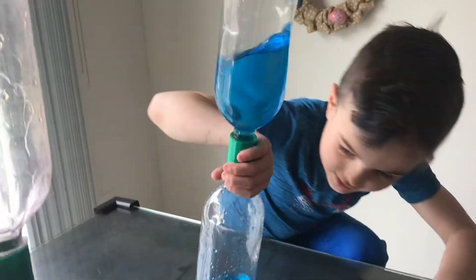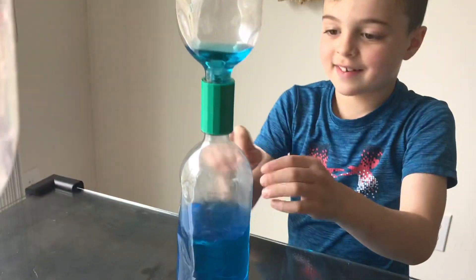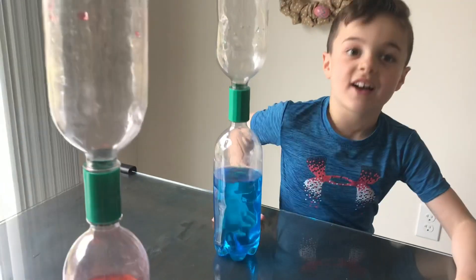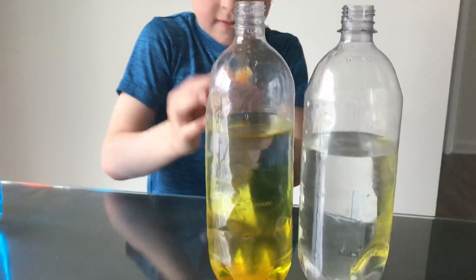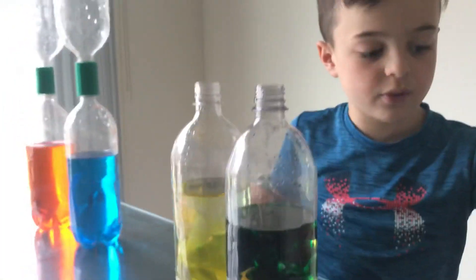So you kind of need less water to make it go really good. Gives it a little more control. Shake it, get it going. It's like a waterfall, but it's a circle waterfall. You want to try some other colors? Let's try yellow. That's neat. Try green. Oh, it's a dark green. I think since it's dark, we need to do less.